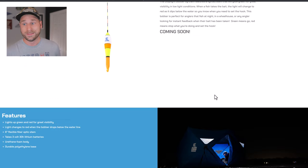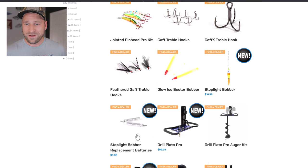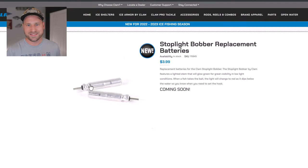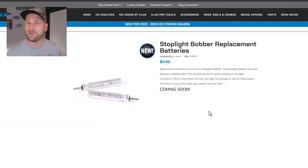The Stoplight Bobber is also useful for ice camping with multiple lines — in the middle of the night you can visibly see which one is getting action by which one turns red as it goes down. The batteries are lithium and rated at 30 hours, though they'll likely last shorter in extreme cold like zero or negative 20 degrees. I'm excited to try these out and will have review footage this year.